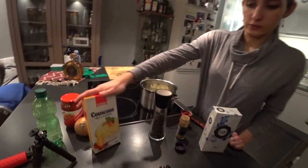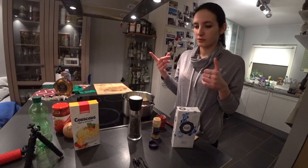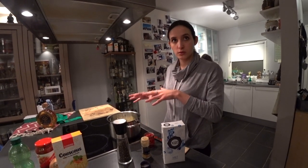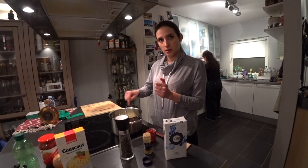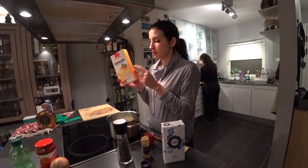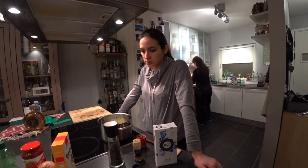So traditionally it's not this type of couscous. But because you probably don't have the special pot for it — we usually have two pots, one on the top and one here. We put all the boiling soup in the bottom, and on top there's a special pot with holes so it cooks with the steam. And the couscous is thinner than this, and sometimes homemade. In my family we always use the homemade one — it takes much more time.